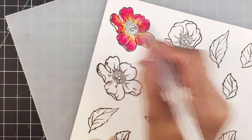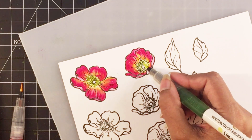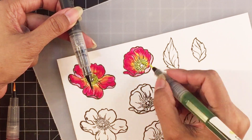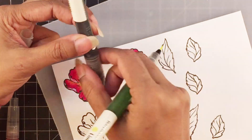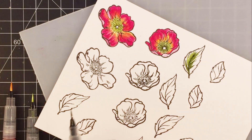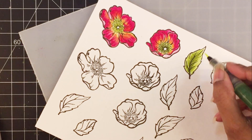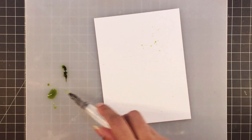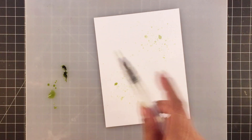For the flower center, I'll use limeade and moss. To add a bit of fake dimension, I'll watercolor the entire flower center with limeade, then pick up a little moss watercolor using the same limeade brush and add the darker shade in a C shape towards the outline — giving an illusion of depth. For the leaves, I'll apply moss to the midrib in a flicking motion, then soften the lines with limeade. I'll dilute some moss by smearing it onto the watercolor palette and add splatters of various concentrations onto the card front for interest.